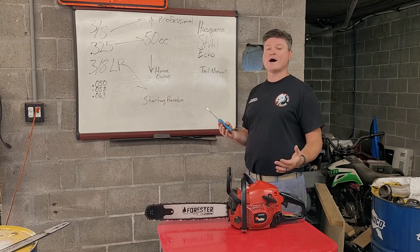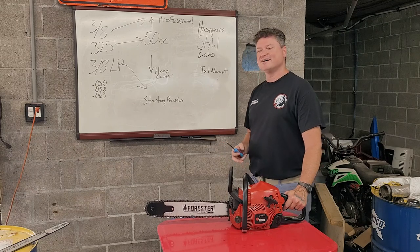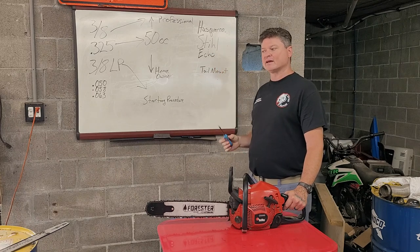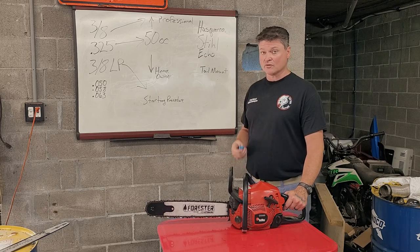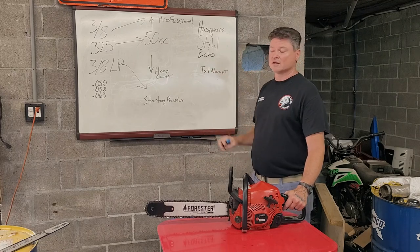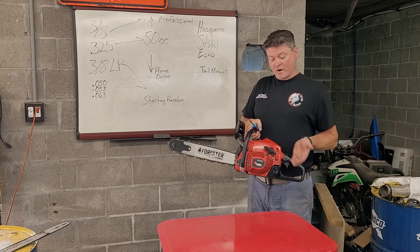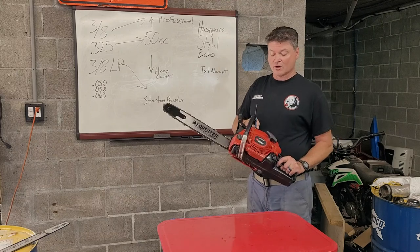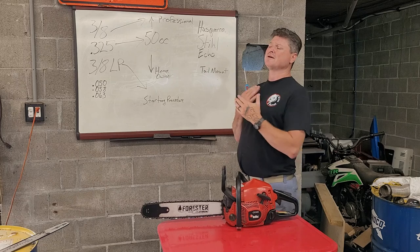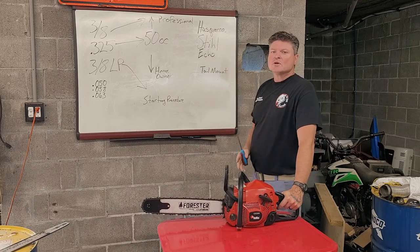Stihl really has the lockdown on their dealer network, and in my opinion this is why Stihl is seen as the most professional chainsaw by many people. Stihl has done a fantastic job marketing in the United States — telling everybody that if you want a professional chainsaw, the only thing there is, is Stihl. It's just not the case. Echo makes fantastic saws, and of course Husqvarna makes fantastic saws. Husqvarna also owns RedMax — it's just a red Husqvarna 353, essentially. They make great saws.